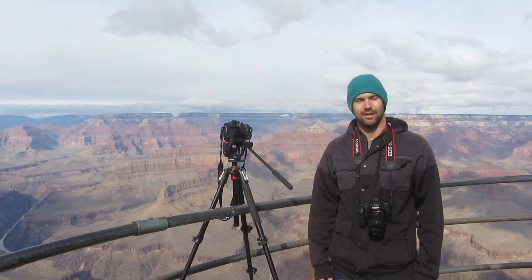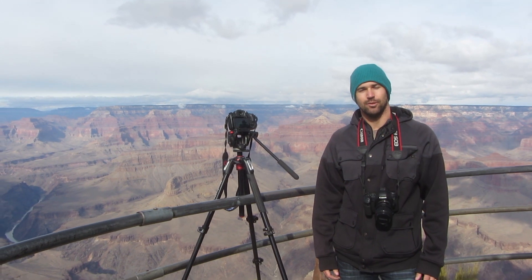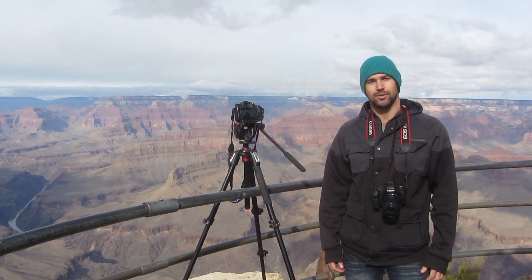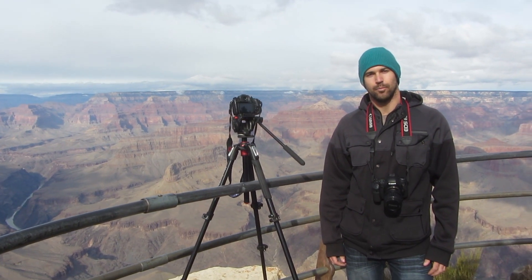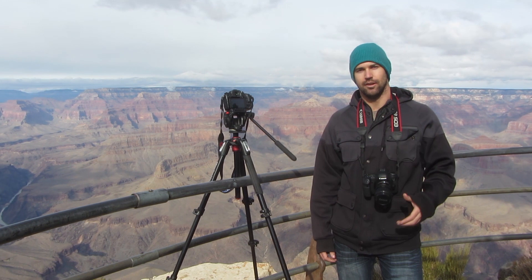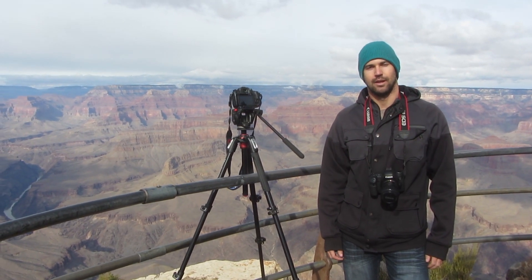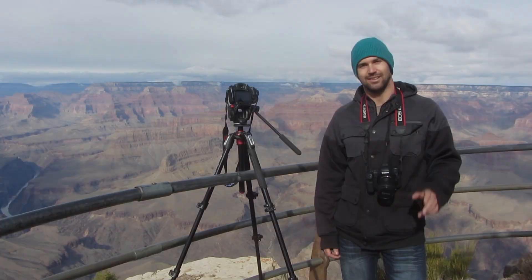Thanks so much for watching, you guys. I hope you enjoyed the view and learned a little bit in this video. If you have any questions, just make sure you comment in the comment section below. Subscribe to my channel if you haven't already and look out for more GH4 videos, Canon videos, all kinds of tutorials coming up, as well as my time-lapse work and slow motion stuff. See you guys.